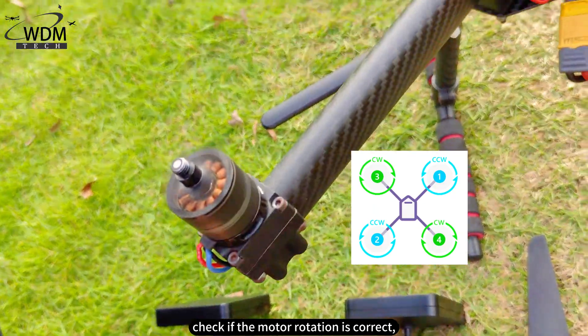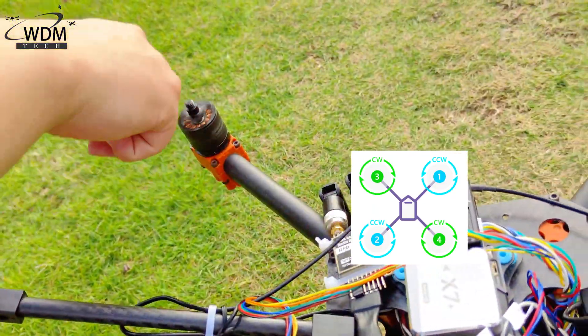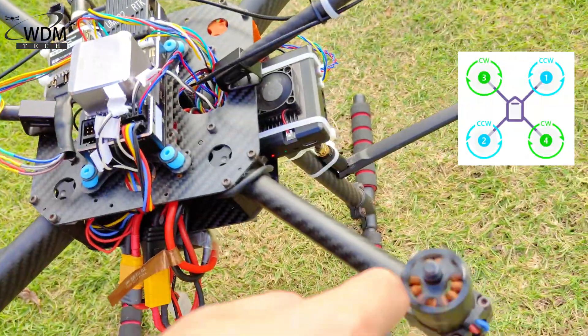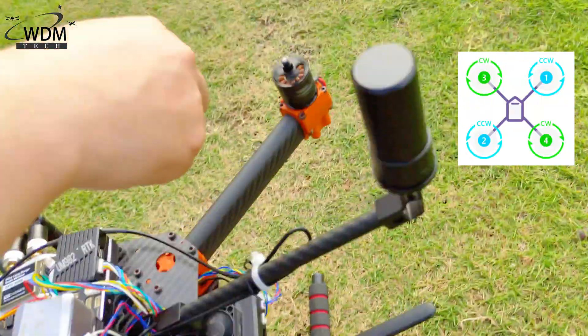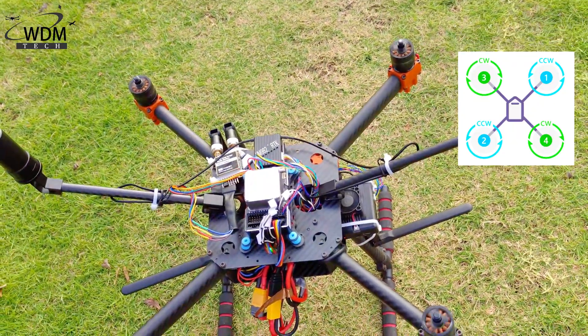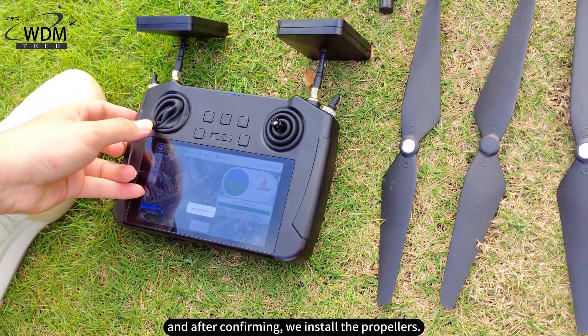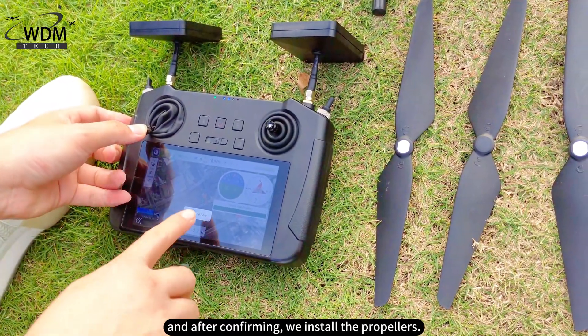Check if the motor rotation is correct. After confirming, we install the propellers.